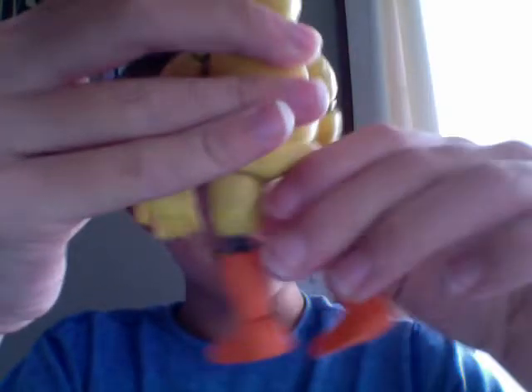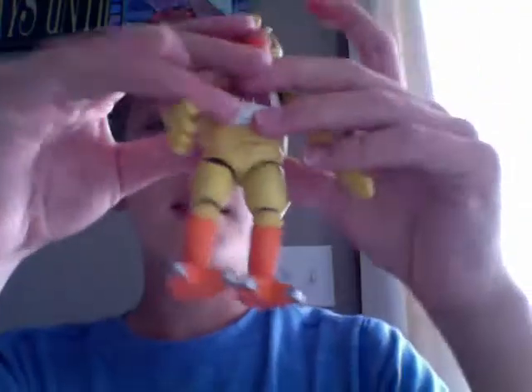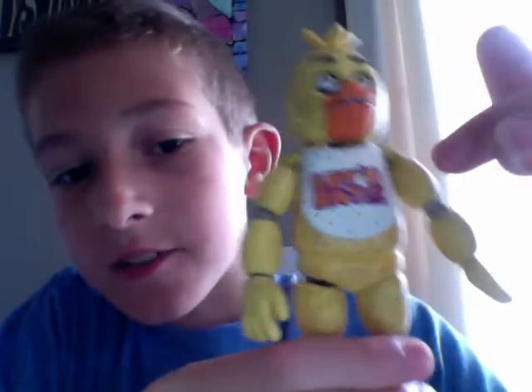There's Chica guys, and this one actually doesn't bobble because of the chicken feet. There's not much to say about this one but it is really cool. The next one I'm going to show you is probably my favorite. There's really good detail — I like the dirtiness, it makes it look more scary. On the bib it says 'Let's Eat.' And Springtrap's leg looks really cool guys, I can't wait until I get Springtrap.